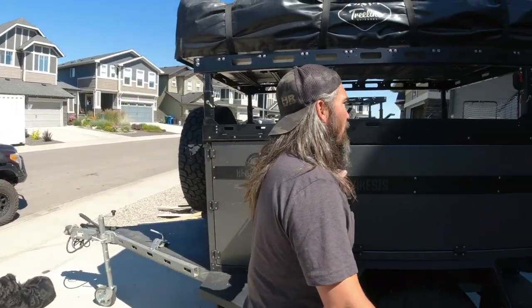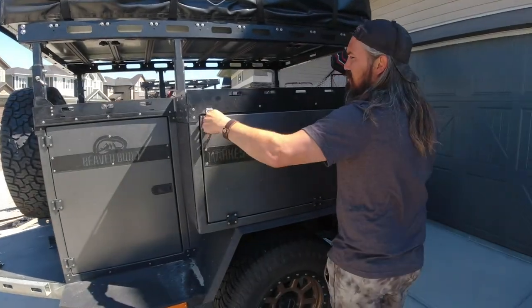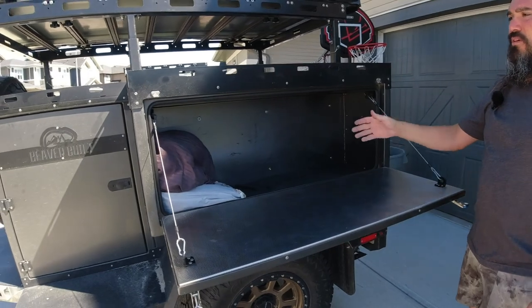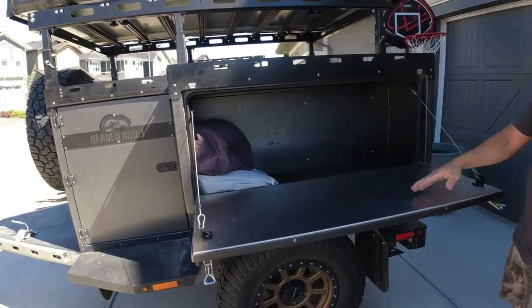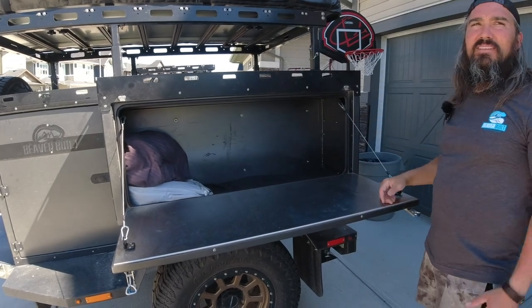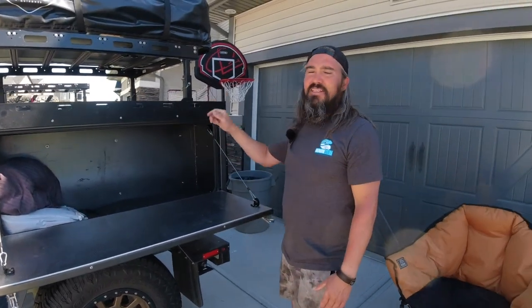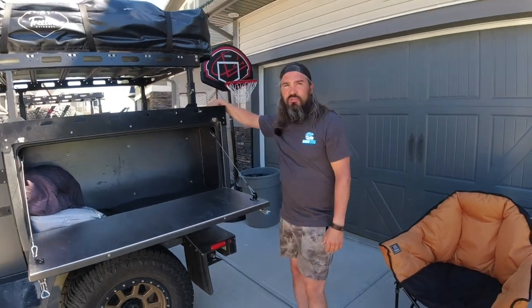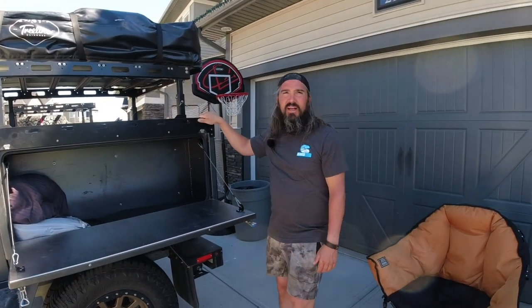What we typically do is deploy the tent to the driver's side, so we have this storage box here which is utilized for bedding, as well as everyone's clothes. Everybody in our group has their own tote and a space to change. You can put your toiletry bags in there or up here when you're at camp.